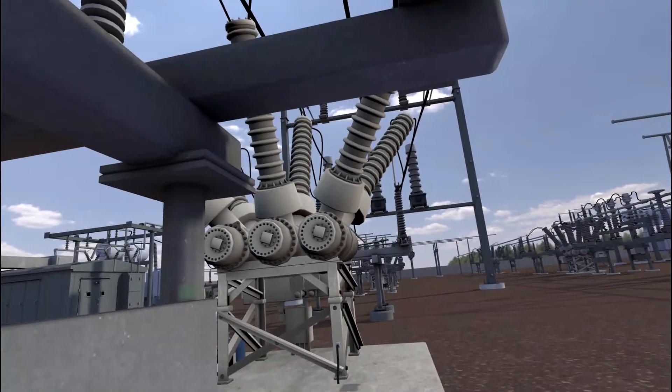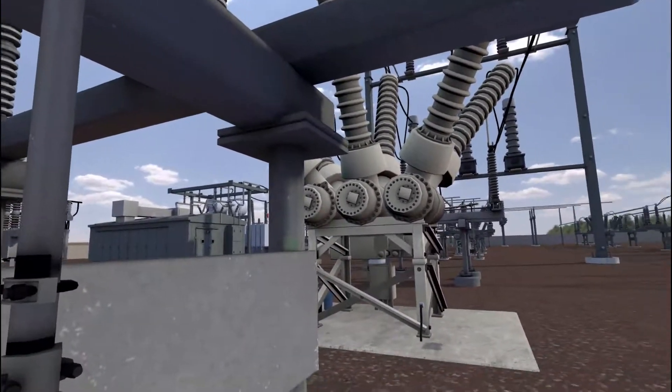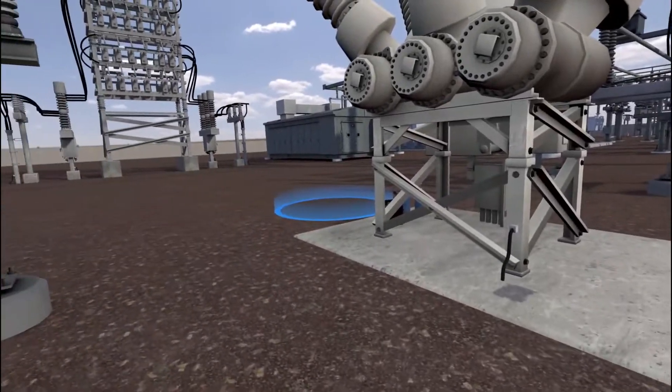The breaker has been isolated and we can now begin the filling process. Move to the SF6 breaker.